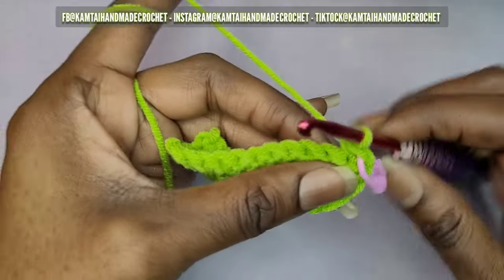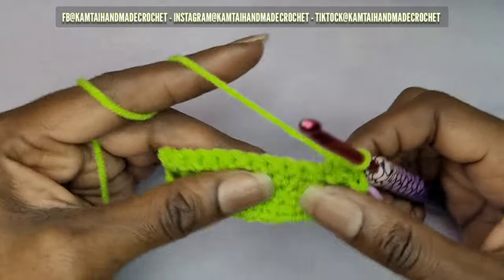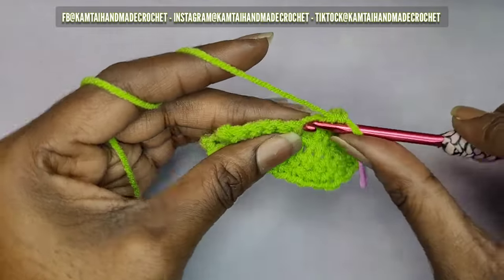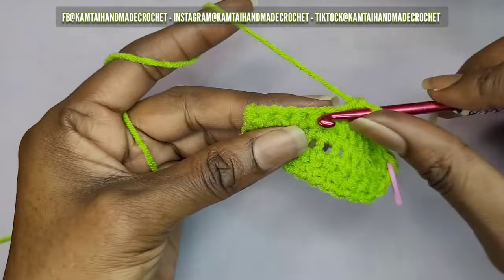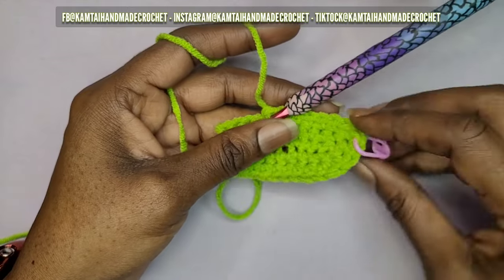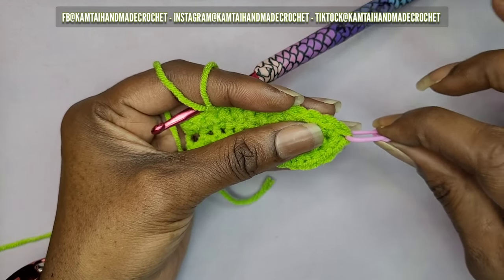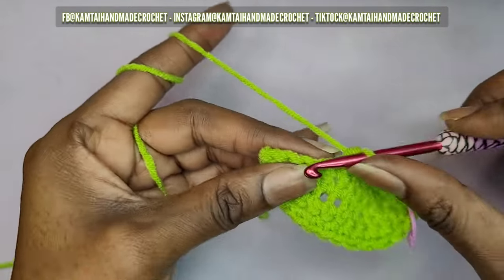Come back around to the other side. At this point you can decide whether you want to change your color or continue with the same color — I'm going to stick with the same color. Keep going back and forth. Every time you get to your stitch marker, make your three single crochets, put your stitch marker back into that second single crochet, and continue back and forth.